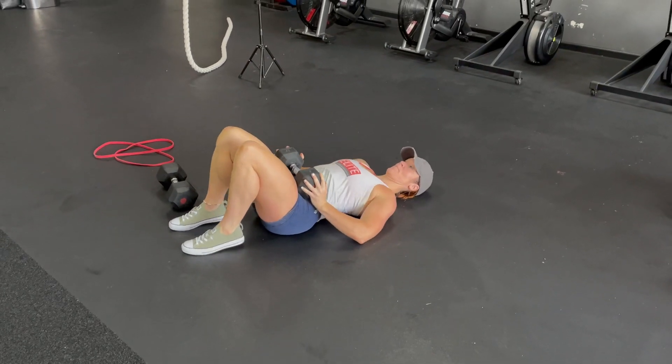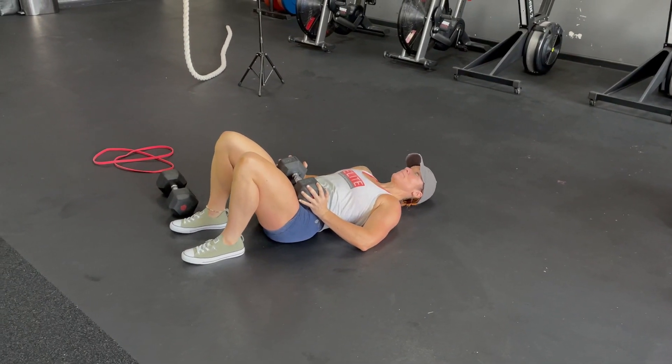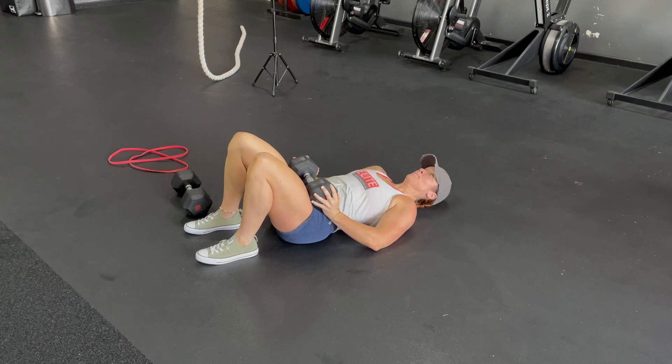On a dumbbell glute bridge, you're going to hold that dumbbell at the top of your thighs — a nice meaty part of your thighs. Feet are going to be about hip width.